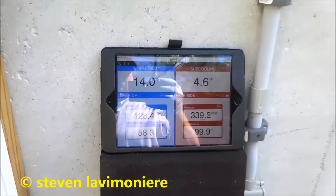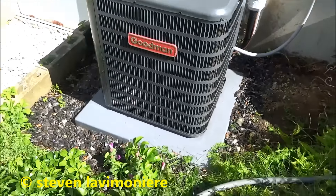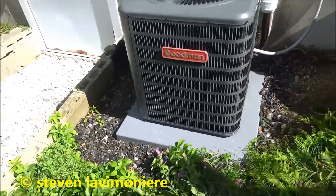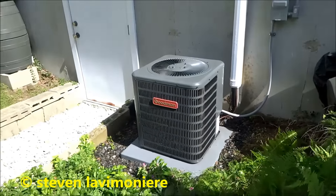I'll leave it right there. So I rinsed it off really good with the hose. Yeah, she's running.